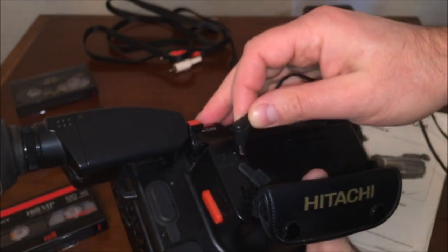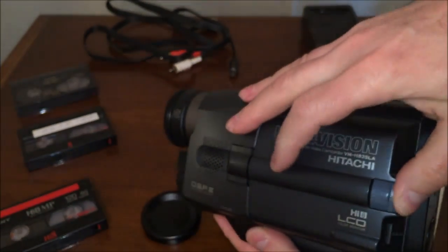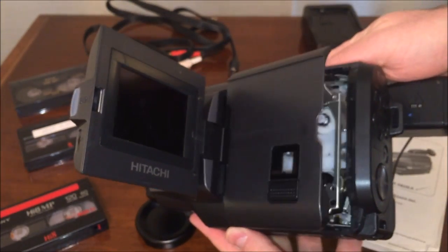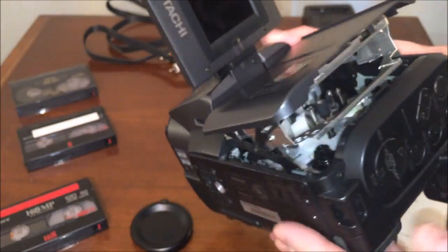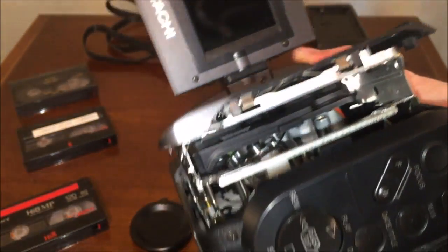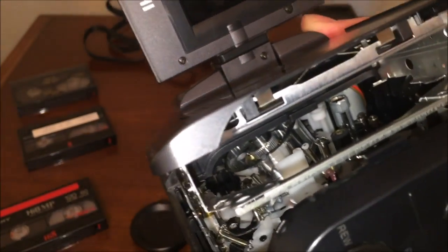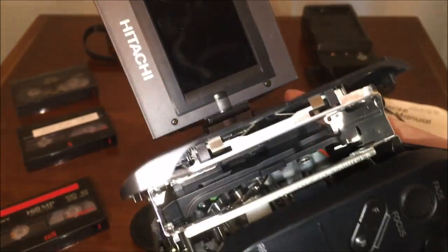One ironic thing about finding these machines used is that people leave their videotapes inside them with pictures and video of family. It's like — why wouldn't you either pitch the tapes before donating the machine, or just bulk erase them? But anyway, there's the inside of where the cassette goes.